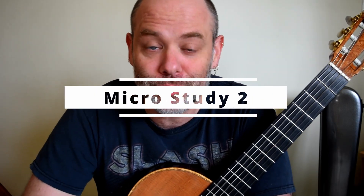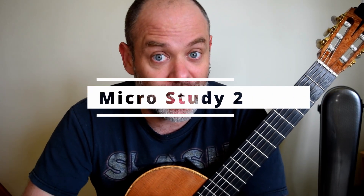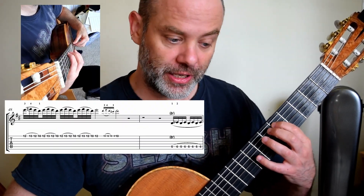Alrighty, scale number two. And if I'm honest I kind of like this one. Again, we start with a D to E flat trill to begin with.